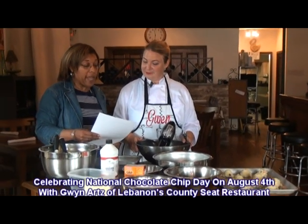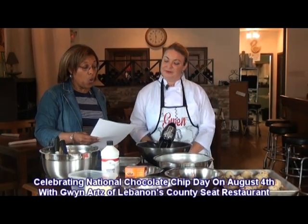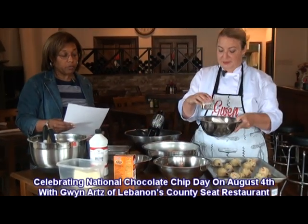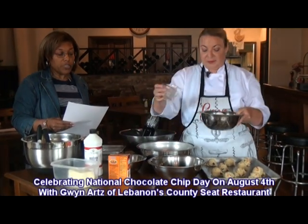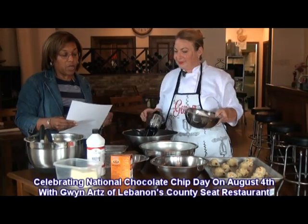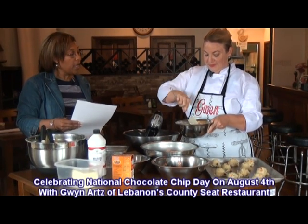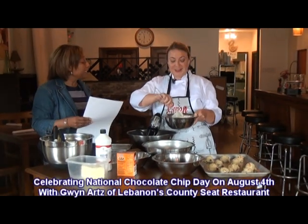We're going to go over some ingredients here real quick. We've got four and one-half cups of flour, two teaspoons of baking soda, one teaspoon of salt, two cups of soft butter, one and one-half cups of sugar, one and one-half cups of brown sugar, four teaspoons of Shriver bourbon vanilla, two cups of milk chocolate chips, two cups of cashews, and two cups of salted caramel chips.